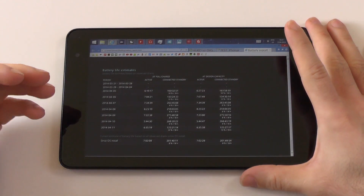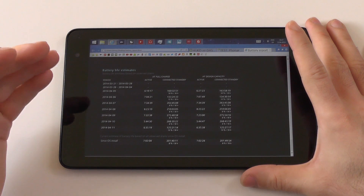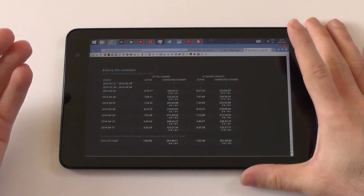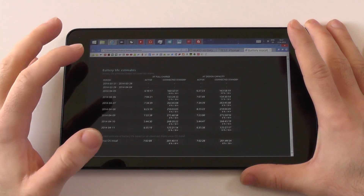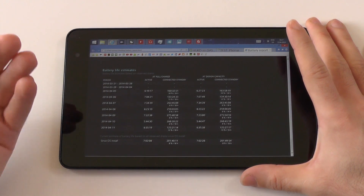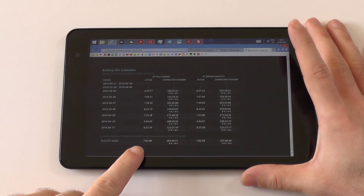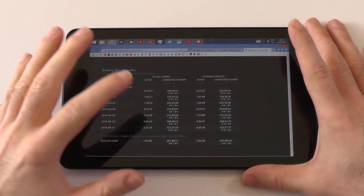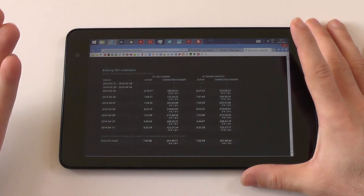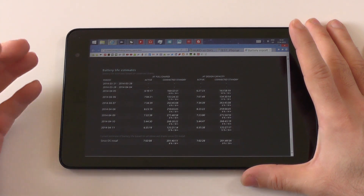Let's talk about the battery life. A full charge from 5% to 100% takes about three hours — very good, considering most others need at least three and a half to four hours. The battery lasts super long. I got an average of seven hours of active screen time with 200 hours of connected standby. In connected standby, you lose maybe 1% every two hours, which is excellent.